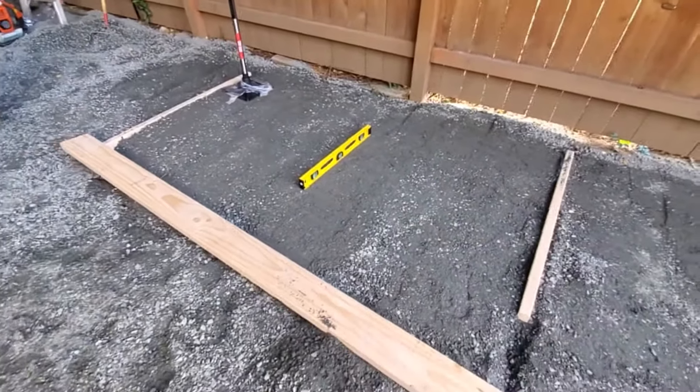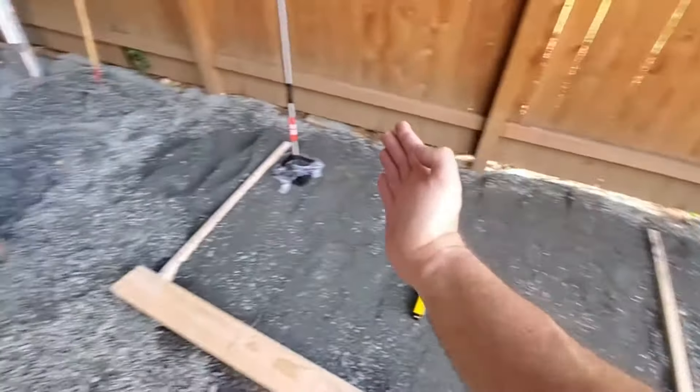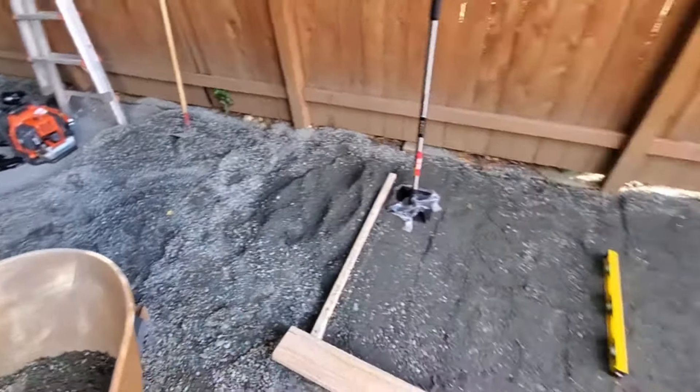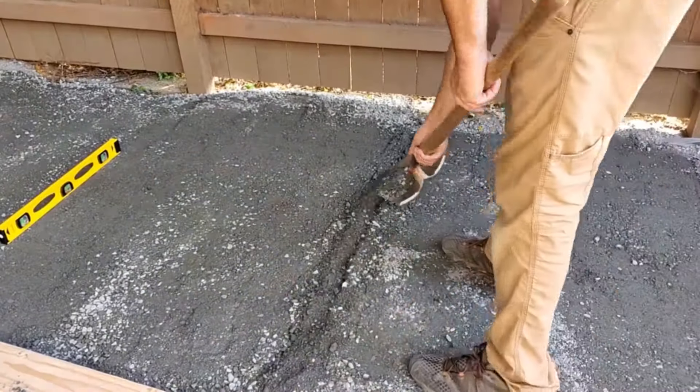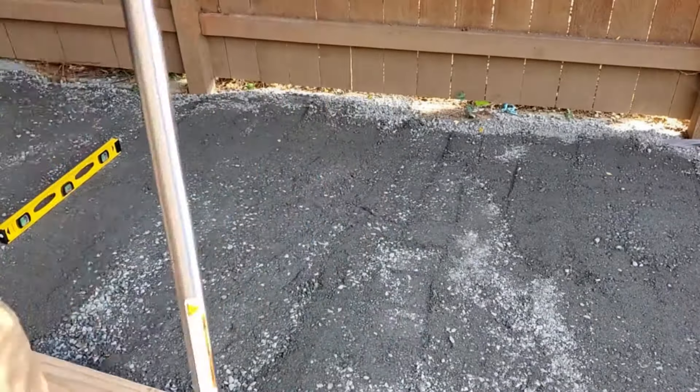But that's all there is to it. When you're done here, you can take the board in the front, lift it up, bring it all the way down, leave this one in place, and then just repeat the entire process. If you found this video informative, please give it a thumbs up. Feel free to comment, and good luck with your gravel leveling projects. See ya.